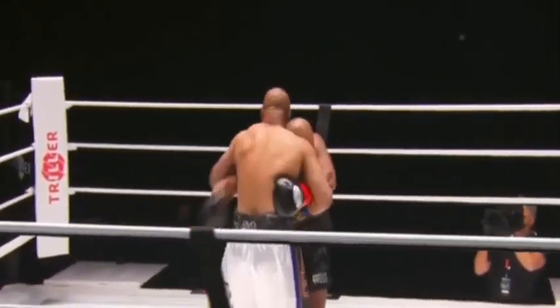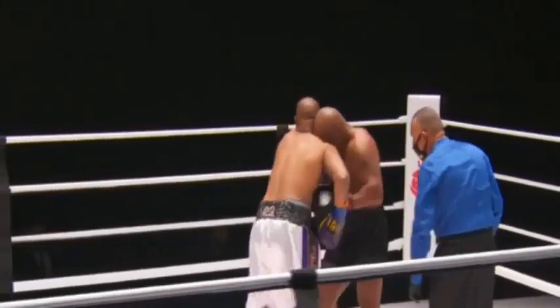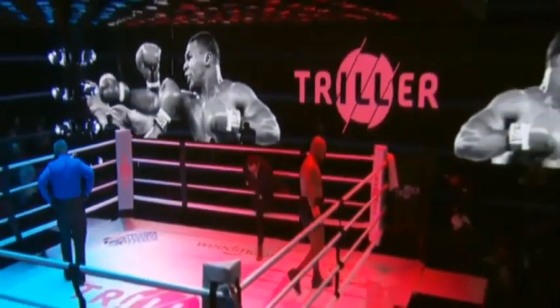He was trying to make him run into that right hand — that's what he wanted to do. He put the jab out there to get the right to commit. The style of fighting of Roy Jones Jr. is not conducive to older age, but Mike Tyson is really taking the opening round.